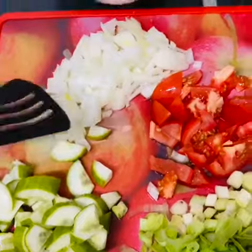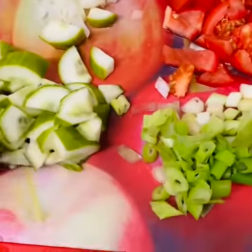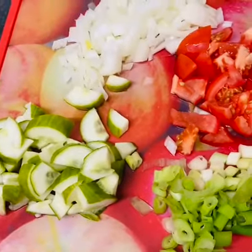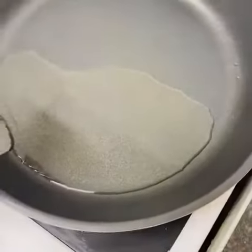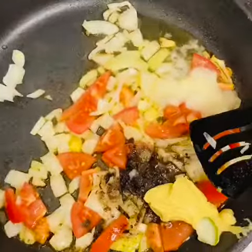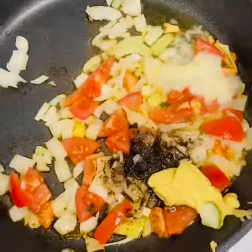I really appreciate you guys, thank you so much. This is my onion, my tomatoes, spring onion, and this vegetable is a courgette. You can see my pan is heated now. I'm going to fry the onion with mustard, then a bouillon cube, and garlic.